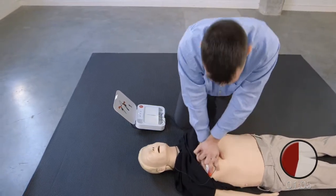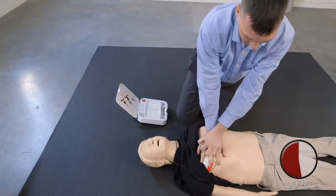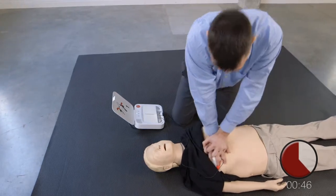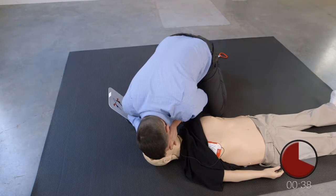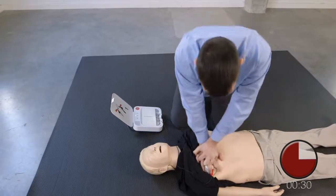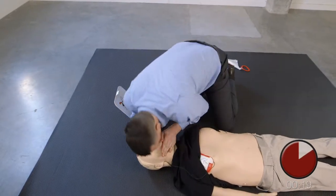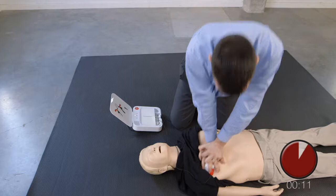Provide two breaths. Resume chest compressions. Push down hard at least 5 centimeters. Provide two breaths. Resume chest compressions. Push down hard at least 5 centimeters. Provide two breaths. Resume chest compressions. Push down hard at least 5 centimeters.